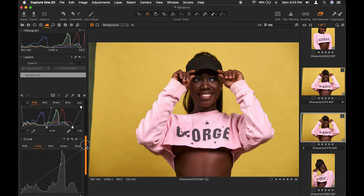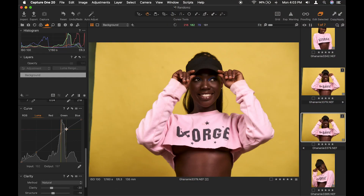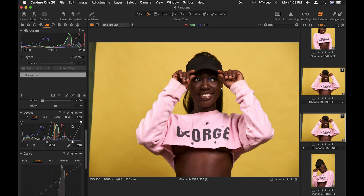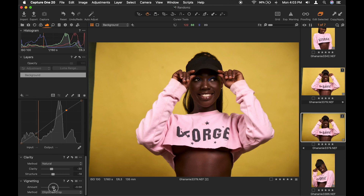Then we go to the Luma curve and create an S-curve. This gives it contrast — I do this to most of my images unless I don't have to. Also, as I explained in my other video, you can now scroll through this menu. For vignetting, I'll just add some dark edges — something like that. I wasn't doing this previously but now I find myself doing it sometimes. As you can see, the edges have been darkened a bit.